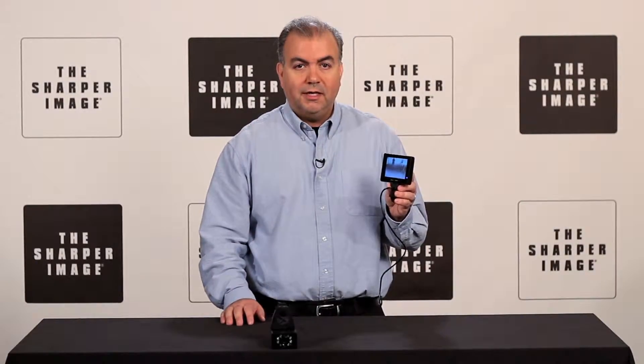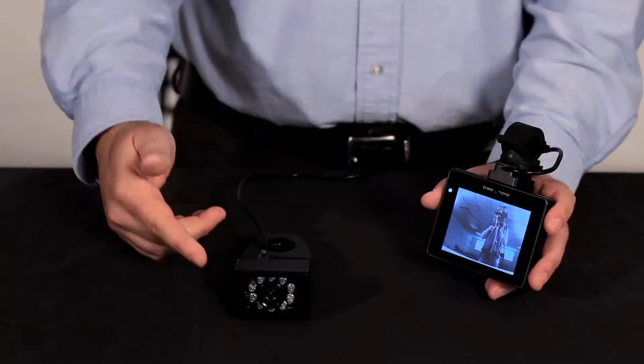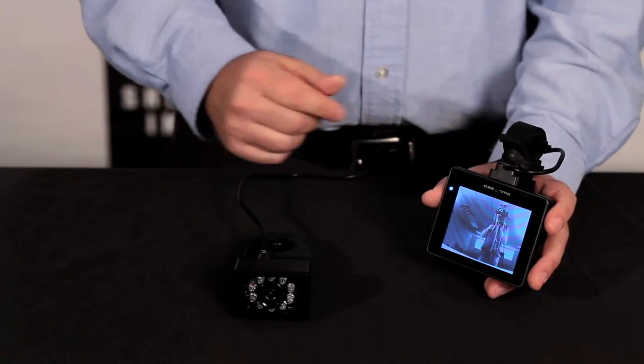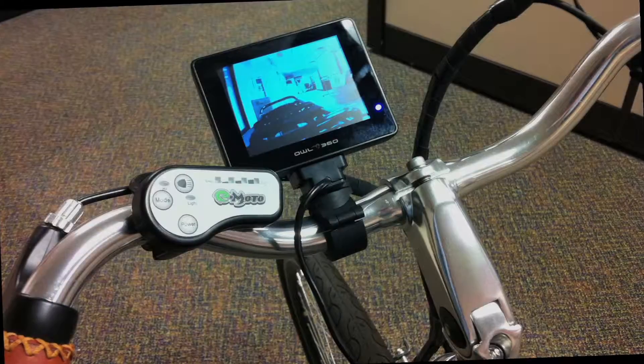Bicyclists, here's an item that could really improve your safety on the road. It's the rear view bike camera from Sharper Image. This is the camera — clamp this onto your seat post, and this is the rechargeable color LCD screen that goes on your handlebars.